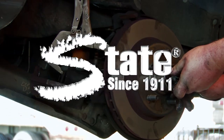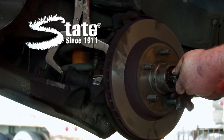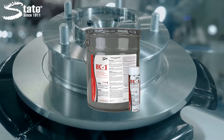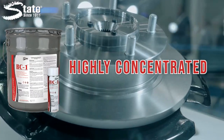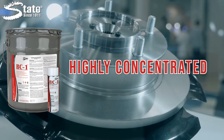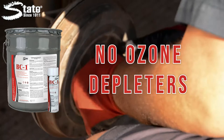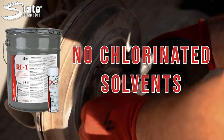Keep your brakes looking and performing like new with State's BC-1 Brake Parts Cleaner. BC-1 is a highly concentrated solvent blend that provides maximum performance without using ozone depletors or chlorinated solvents and easily removes brake fluid, grease, oily dirt and contaminants.